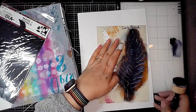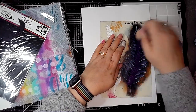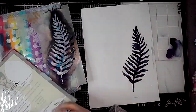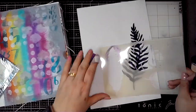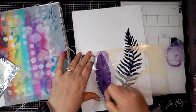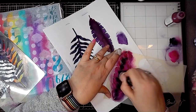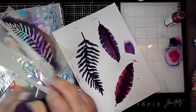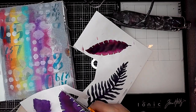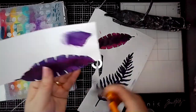Next I'm using the curly frond stencil, and I'm pretty certain this is Night by Dina Wakely's paint, just stenciling some of these onto ordinary printer paper. I'm also using this stencil from the stencil mask set called Tropical, stenciling some leaf shapes using Blackberry and Fuchsia, mixing in a little bit of Night as well.